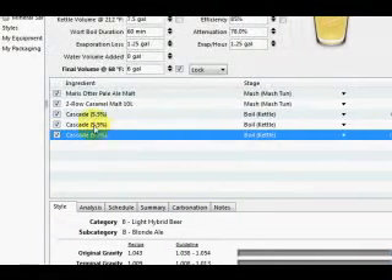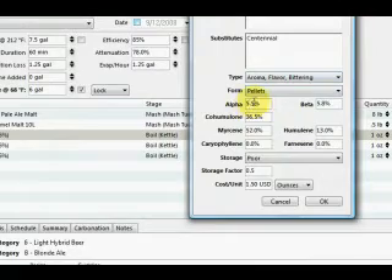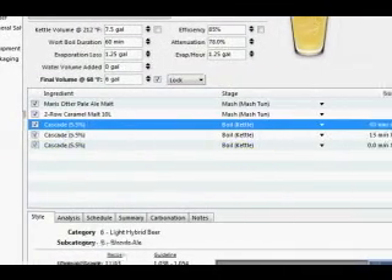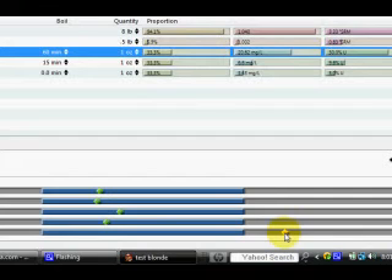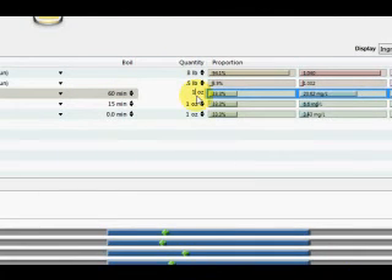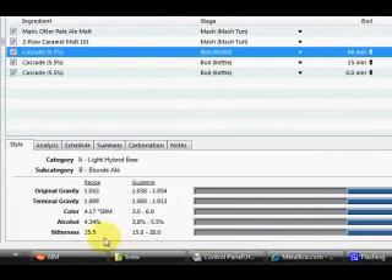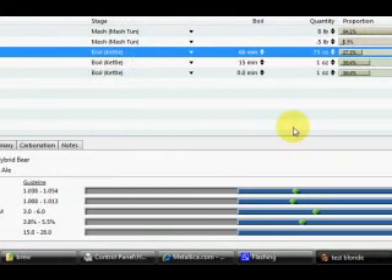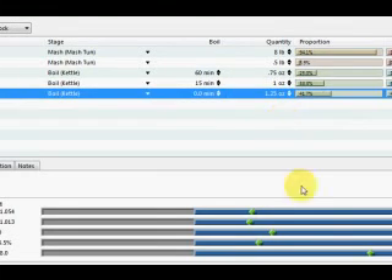Just a quick note: if your Cascades are not 5.5 alpha, you can go in, right-click, and hit Edit so that you can overwrite the alpha. Let's just say that mine are 5.5, and everything's cool. Now let's look at our analysis on the bottom here — this is a real-time graph of where our recipe falls within the style guidelines. The IBUs are 30.7, which is out of range. Let's try changing our bittering 60-minute addition to three-quarters of an ounce instead of one, and you can see it now puts the IBUs within range. The actual number is 25 IBUs and the max is 28. I'm going to add that remaining quarter ounce to my aroma addition, which will never hurt — and it doesn't affect bitterness.